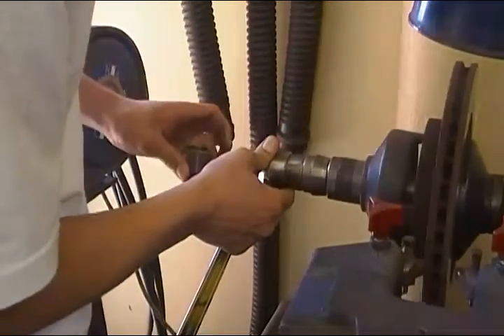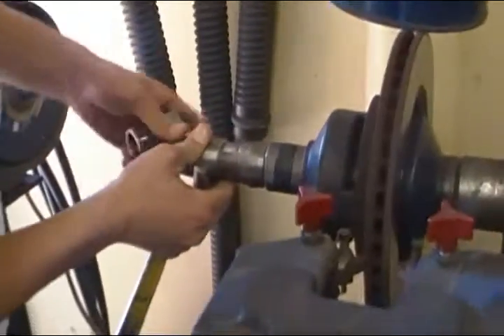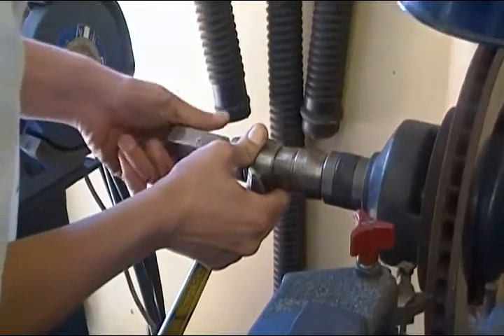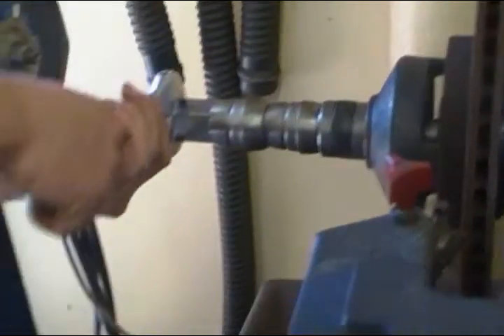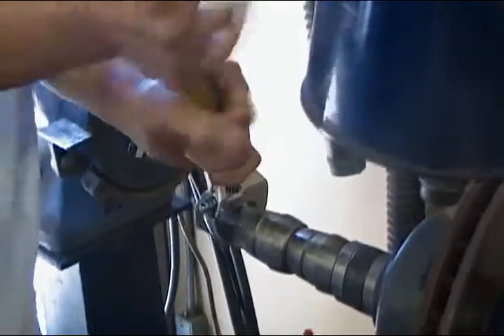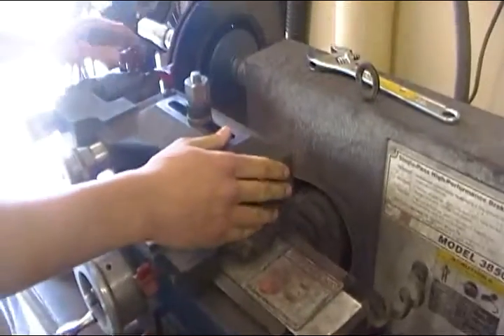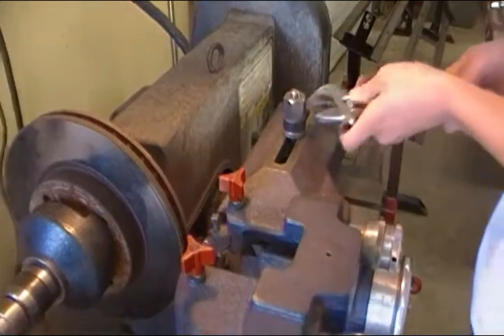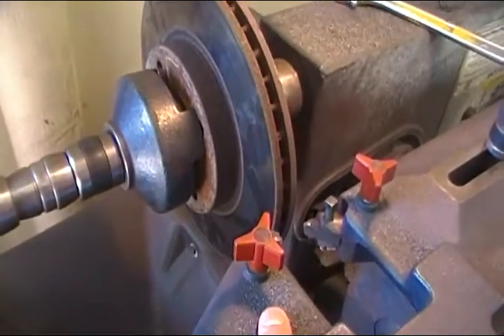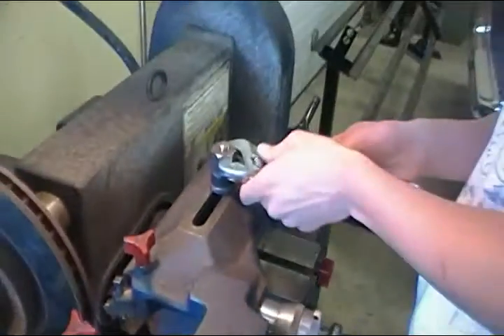You gotta put in your spacers and then lock this in. Make sure your cutters are backed off, and you're gonna line up your cutters with your rotor. Use this to adjust your cutters side to side. Looks about good. Tighten this back up.